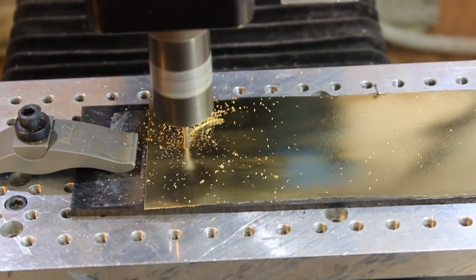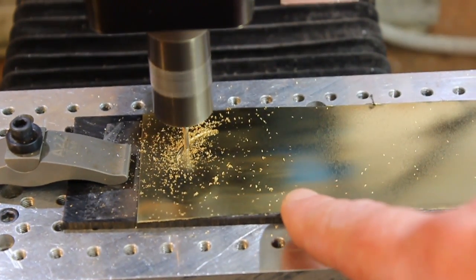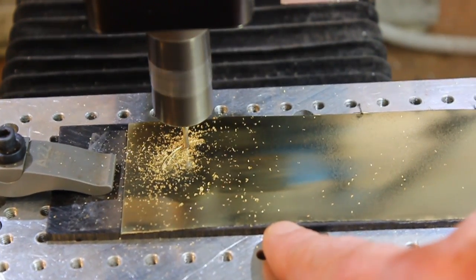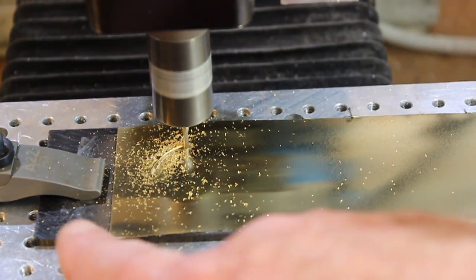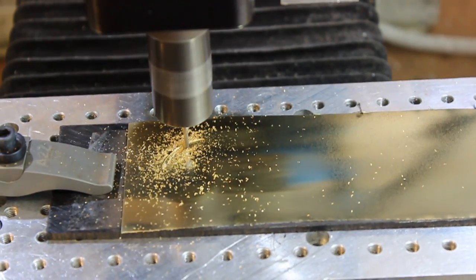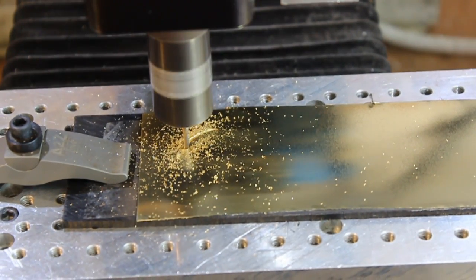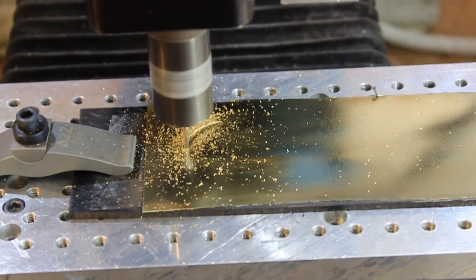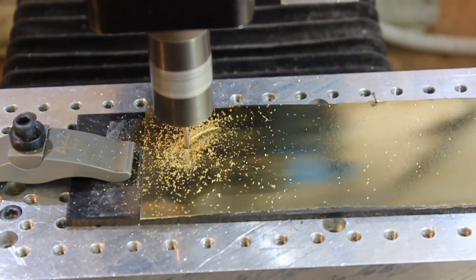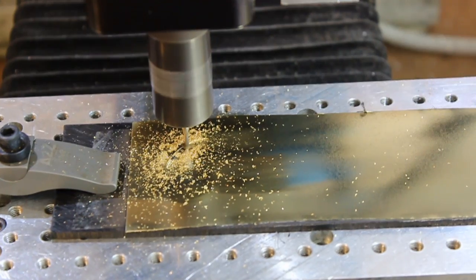I've begun milling the rings of Saturn. I'm using brass shim stock — it's 10 one-thousandths thick. I've got double-faced tape holding it to a piece of ABS wasteboard. I'm using a 5/64th carbide endmill, and I'm taking very shallow cuts, about three thousandths of an inch, because I certainly don't want this tearing loose from the tape.